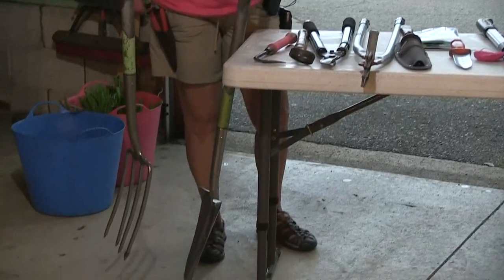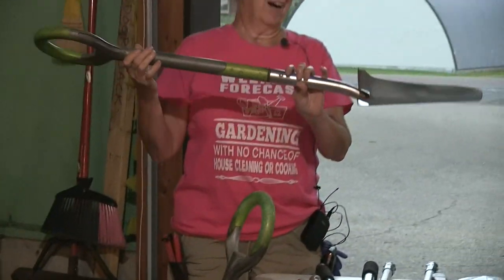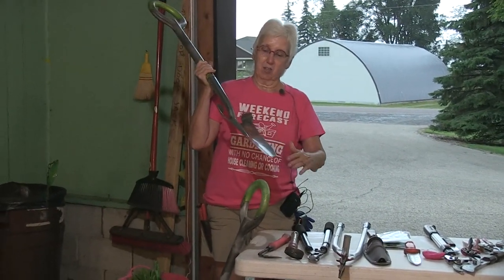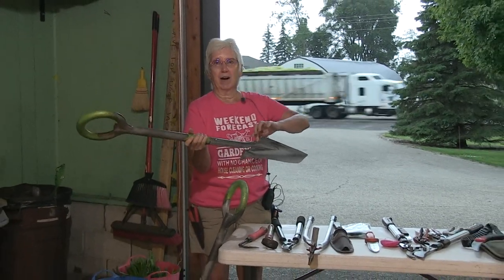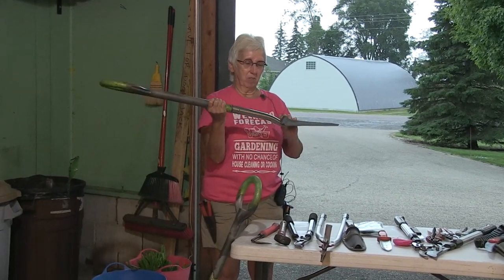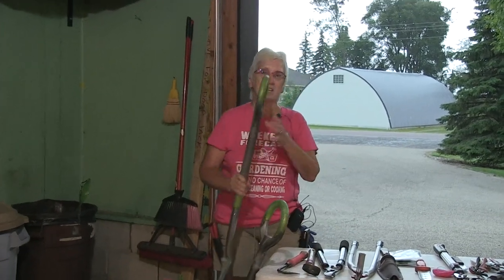Also if I'm digging a hole, it doesn't leave slick sides on the hole that the roots can't grow into or hit and stop. So this is one of my number one gardening tools. If I am going to use a shovel, I like this long — some people might call it a tiling spade or a transplant spade. I like the long blade. It's also got a nice wide step here for stepping on and pushing it down. That's always helpful too. So those are my go-to digging tools.